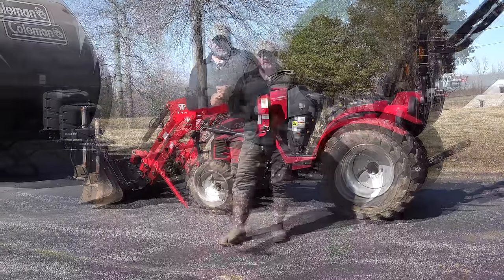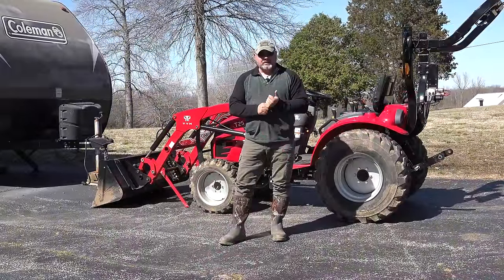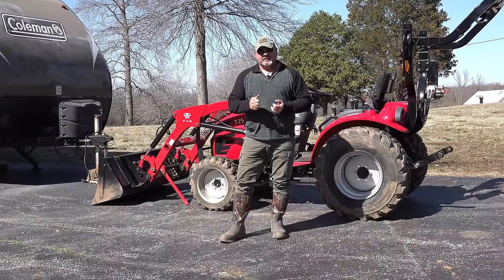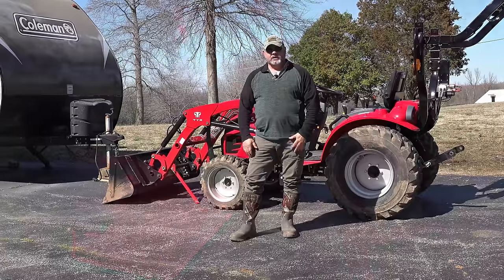What we're going to do is give you the down and dirty. We're going to show you how to do a 50-hour service and kind of give you a 50-hour review along the way. First thing we're going to do is take the loader off because I want to get the loader out of the way so we can actually get to the tractor.